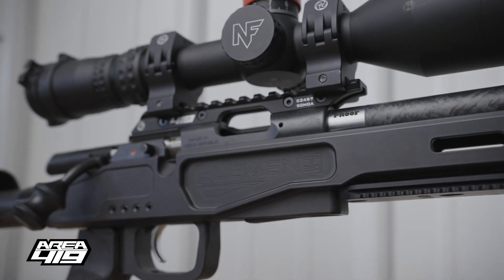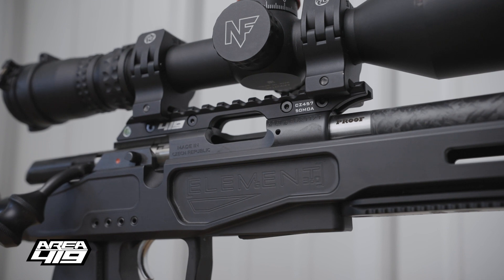This 50 MOA is for guys that have the travel in their optic and want to push that .22 as far as they can.